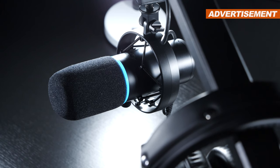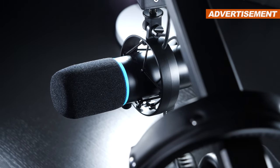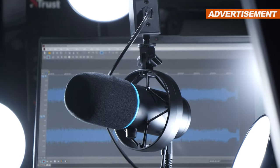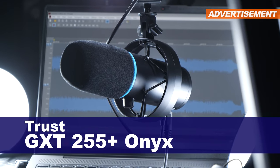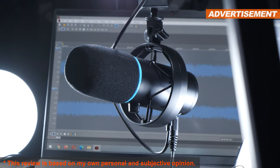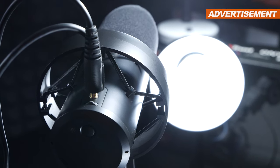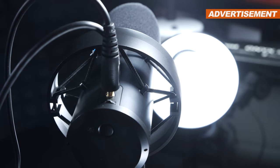What you've been hearing in this very video so far has already been entirely recorded with this specific mic without any additional editing. This, ladies and gentlemen, is the Trust GXT255 Plus Onyx. How much this setup costs, you ask? About 200 US dollars, but as far as I know, this product isn't really available in the US yet. I'm based in Europe, so there's that.